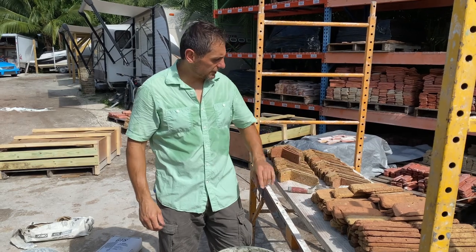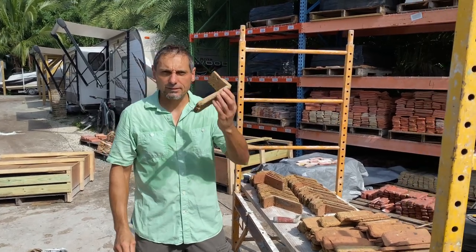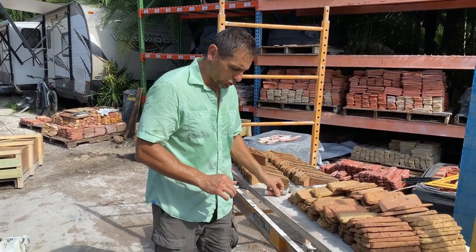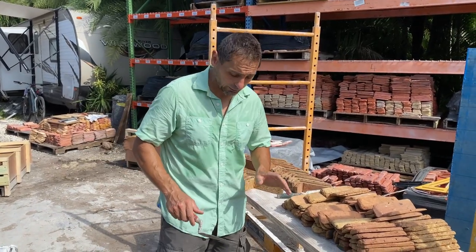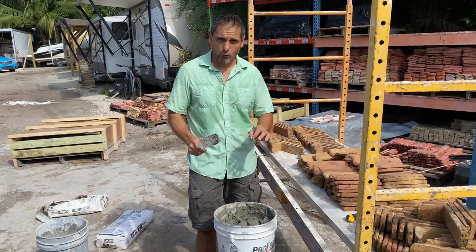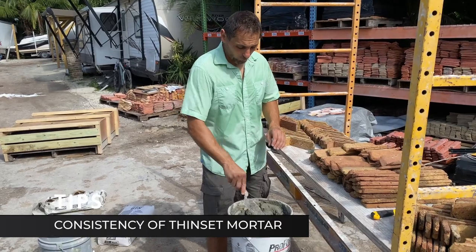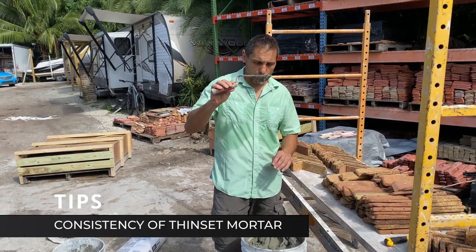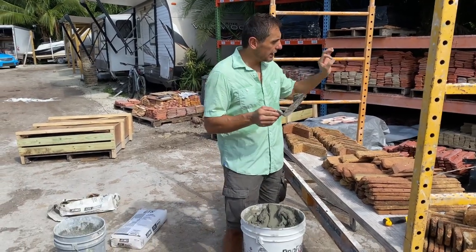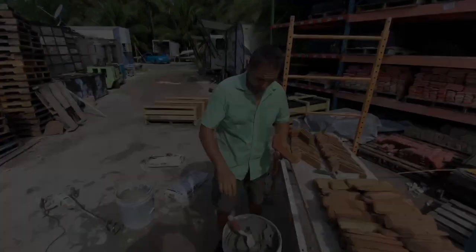I'm going to show you how to install these thin brick veneers. We are going to install L-shaped corner pieces — these are cut from real antique clay Chicago bricks. Before I show you how to butter the bricks, I wanted to let you in on a little trade secret: the consistency of your thin set mortar. I would recommend you mix the thin set into a thick peanut butter consistency, because that will allow you to adhere the brick and it's not going to move down — you're going to keep it straight every time.